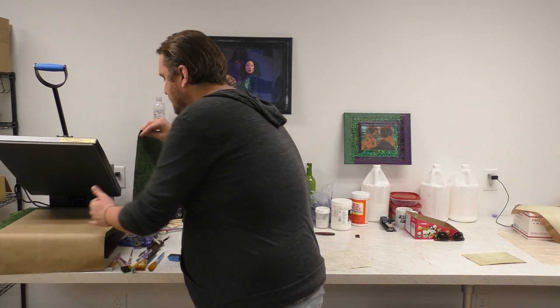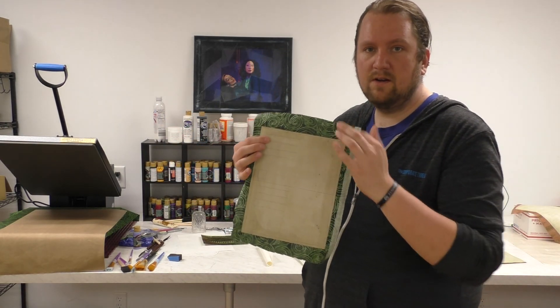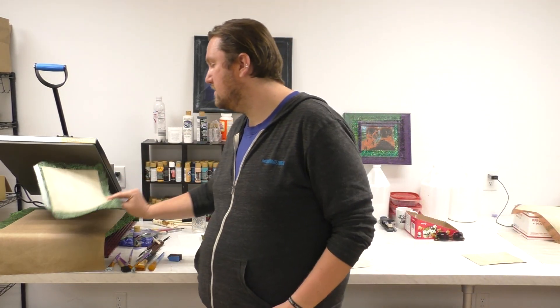So this is it: fabric on the back, paper on the front, cut it. If you don't have access to a printer, draw it with a pen, marker, whatever — get fancy. Pick whatever kind of fabric you want; it really doesn't matter.